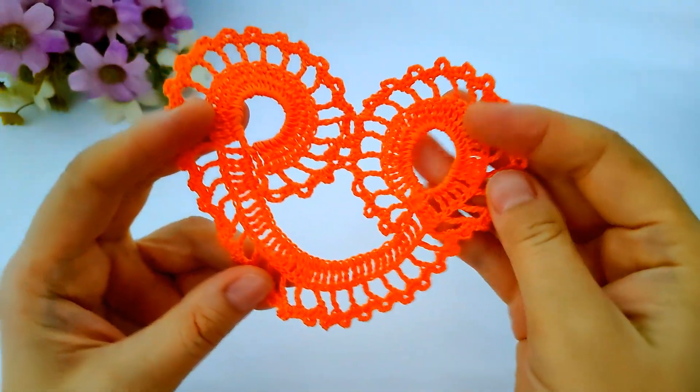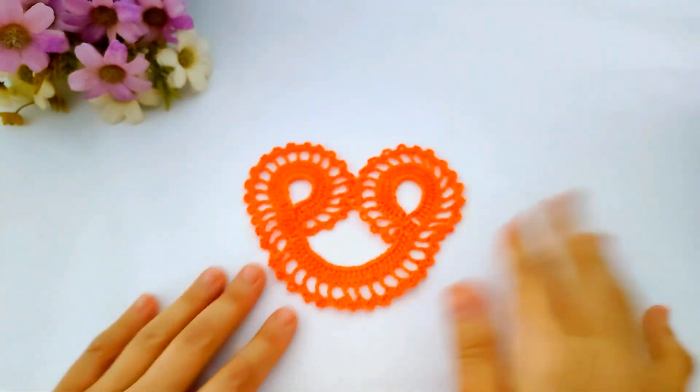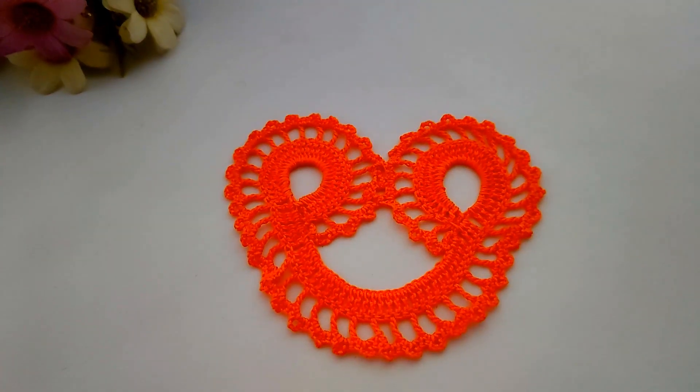Hello everyone, welcome to the Crafting Wheel channel. Today I will show you how to make a crochet heart. I hope to inspire you — if you enjoy it, please subscribe, share, and like the video. If you have any questions, don't hesitate to ask me and I will reply as soon as possible.